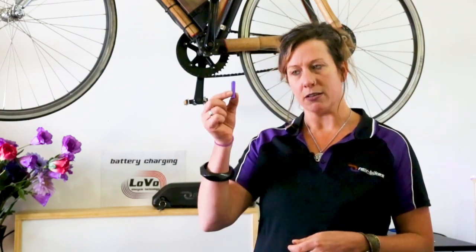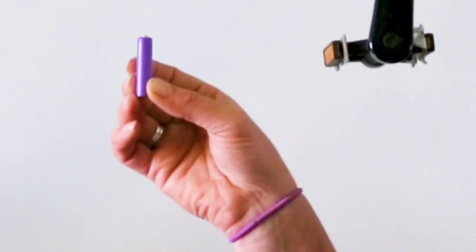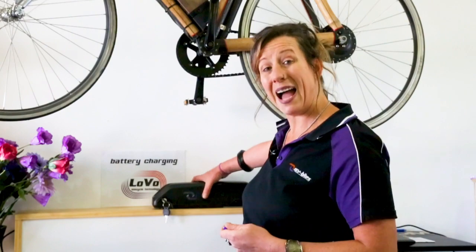Firstly, the difference between a cell. This is a little battery cell. Many of these cells are put together in order to make a battery pack.